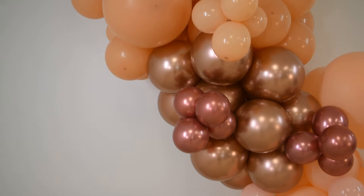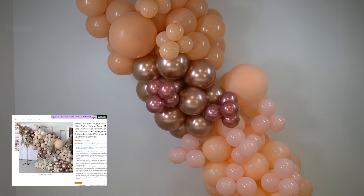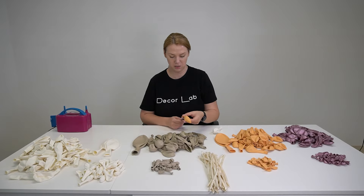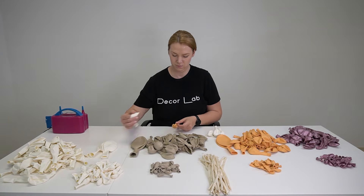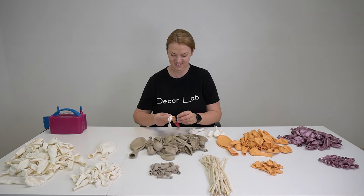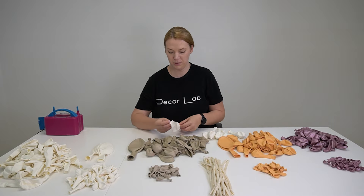And here is the final result — definitely not what was advertised in the picture. Now let me show you how I would create something similar to the inspiration picture. The balloons in that picture are double-stuffed, which is why they are thicker and more opaque in appearance.